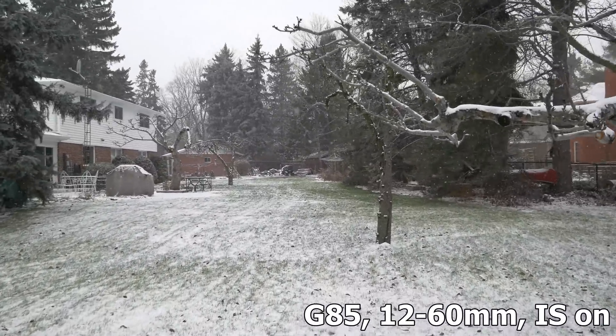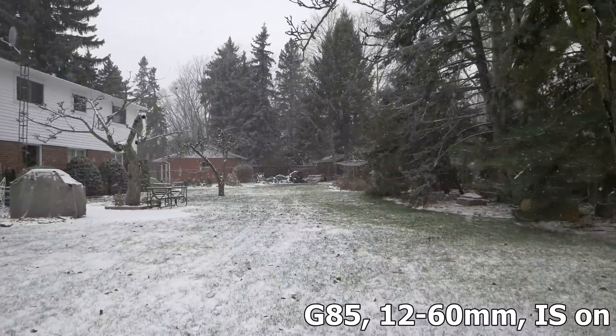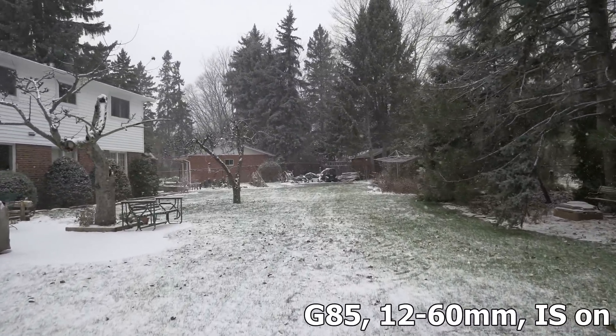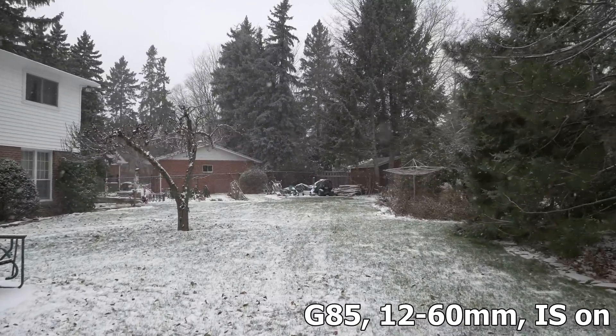At 12mm, the camera is up to my eye. It's a little bumpy here — walking up a little hill — but at 12mm the camera has had no problems really.